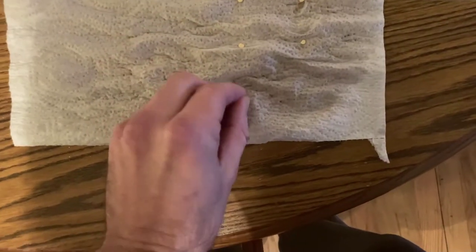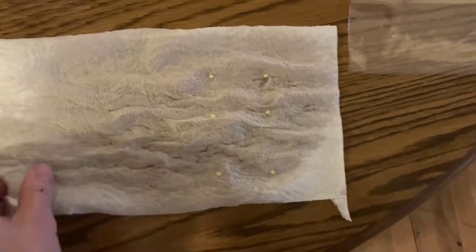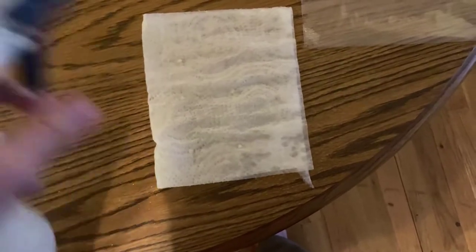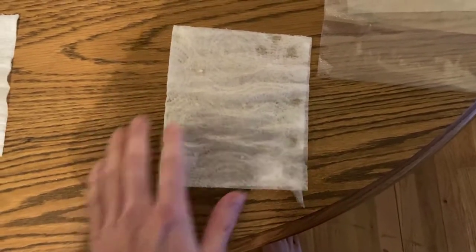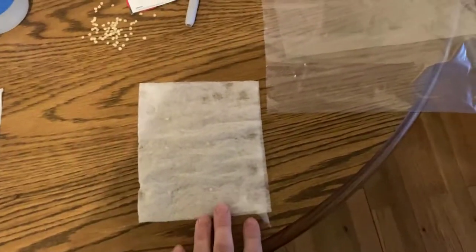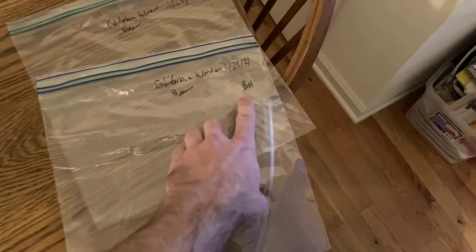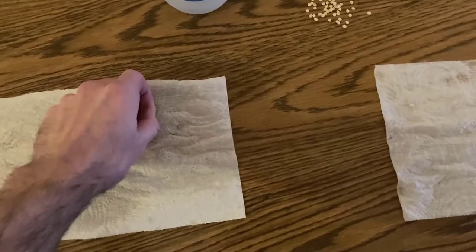Get that pepper seed and lay them out in a grid. Then fold your paper towel over to cover them and spritz it more. Remember, our seeds need water — that first stage of germination is imbibition. Then I'm going to take this and put it in a baggie. I have my baggies labeled with the date, the variety I'm growing, and this one says it's going under bottom heat. I'll lay out my other seeds and then show you how we're going to store them.